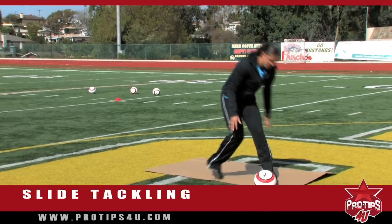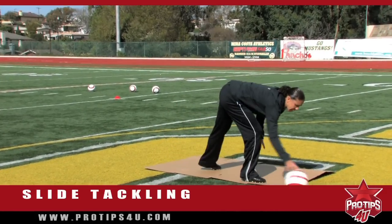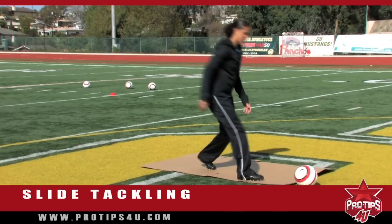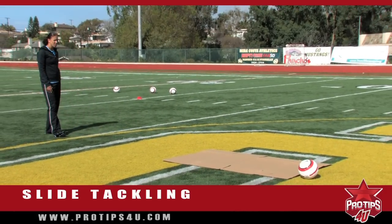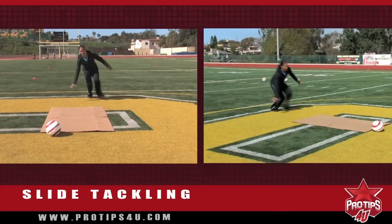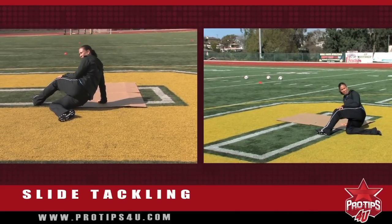Now, once we add the ball in, you're going to come from the side of it, making sure you're low and your eyes are on the ball the whole time. You're going to come in low, slide, and kick the ball away from the attacker.